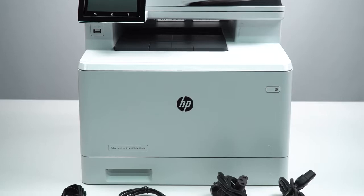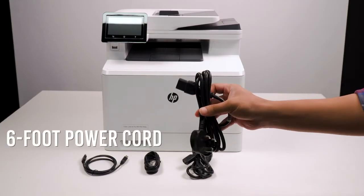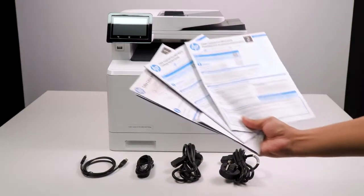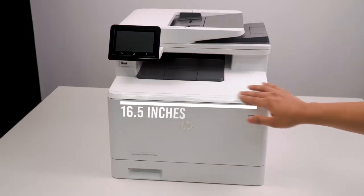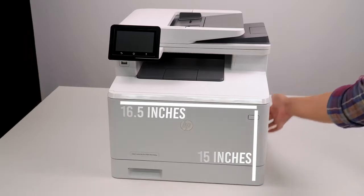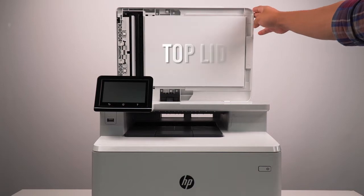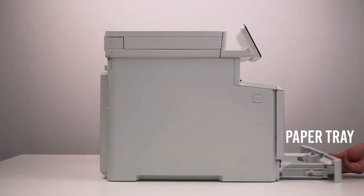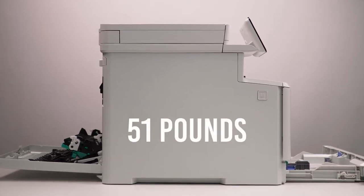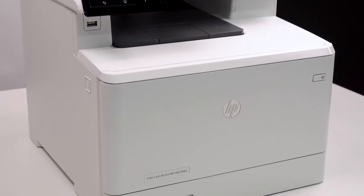Inside the box, you will get the printer itself along with a couple of cable accessories including a 6-foot power cord, a 5-foot USB 2.0 cable, a phone cord, and a couple of manuals. The printer measures about 16.5 inches wide, 18 inches deep, with a height of about 15 inches. You still have to ensure that enough space is available to accommodate the printer when the top lid, paper tray, and rear access panel is opened. With everything installed, the weight of the printer measures about 51 pounds. The printer is indeed quite heavy and demands a lot of space to function properly.